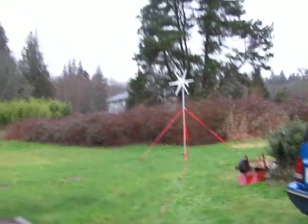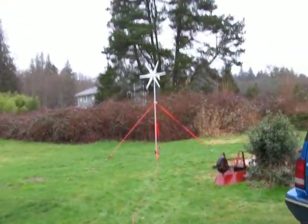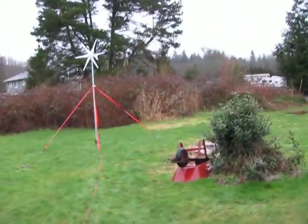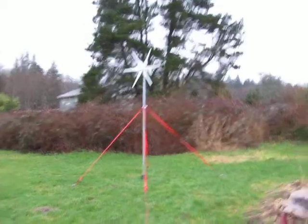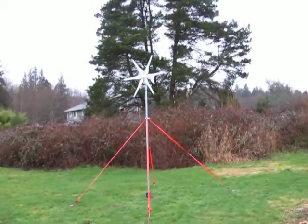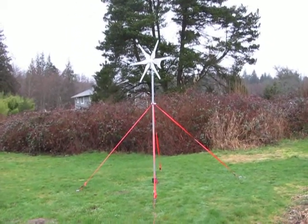Hey guys, Jason here. So I got home from work today — finally — and it's still light out, so I thought I would take a video.